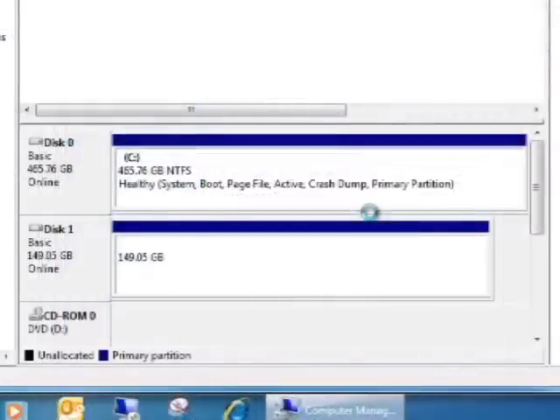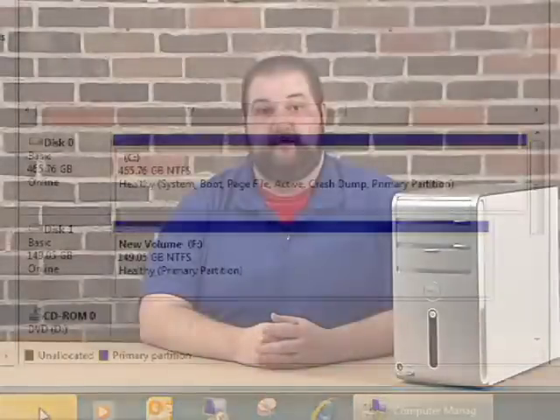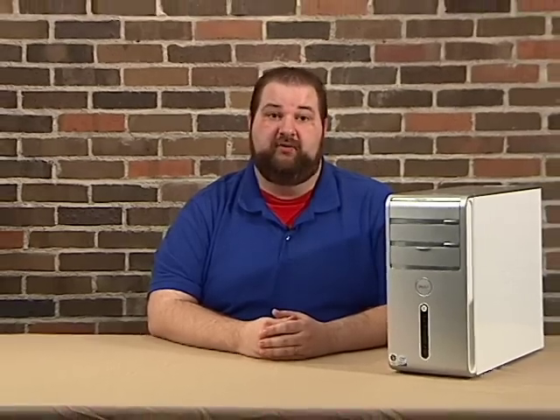If you're satisfied, click Finish and your drive will start to format. The amount of time it takes will depend on how much space is on your drive, so more storage means a longer wait. Once it's finished, you're ready to go. Congratulations! With just a little help, you've just installed and prepared a new hard drive for your computer. I hope this tutorial was helpful. Check back next time — my name is Jason Hammack, thanks for joining me today.